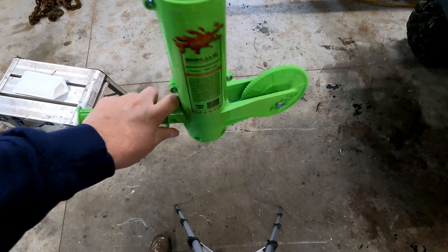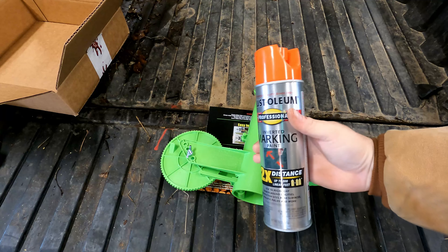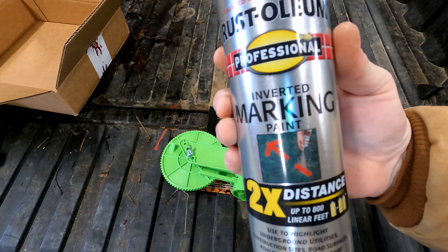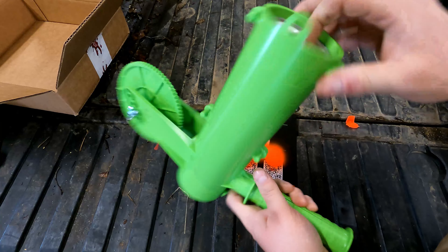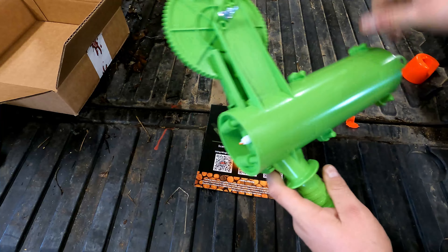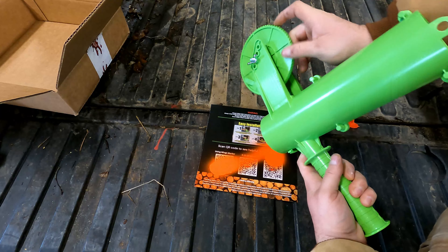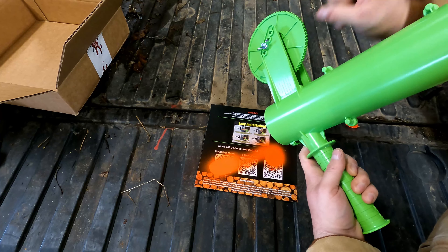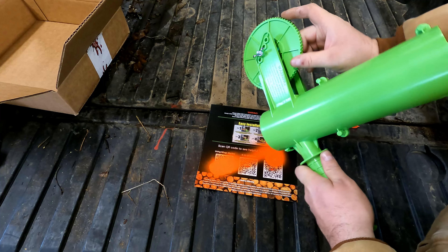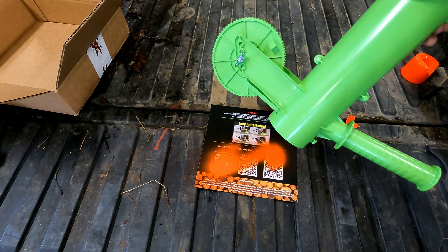We'll give this thing a try and see how well it works. All you need is a can of inverted marking paint — push it down in there, it's got the nozzle. As this wheel comes around it'll just burst a little paint on your wood to mark it so you know where to cut.